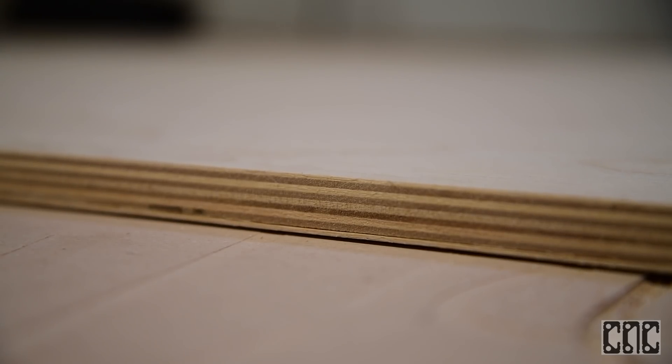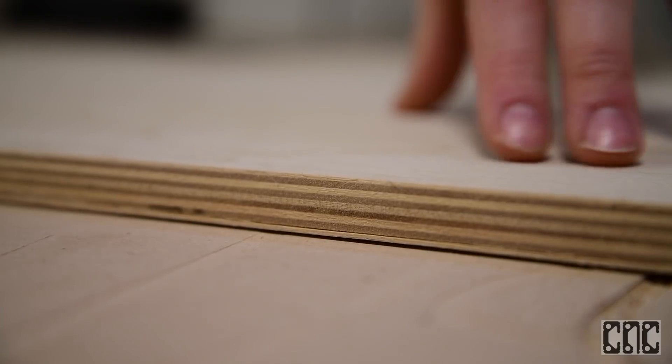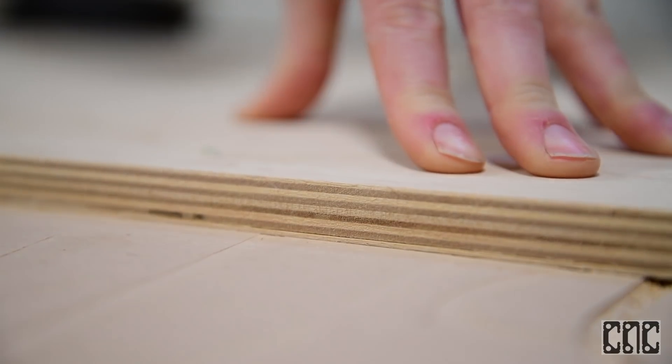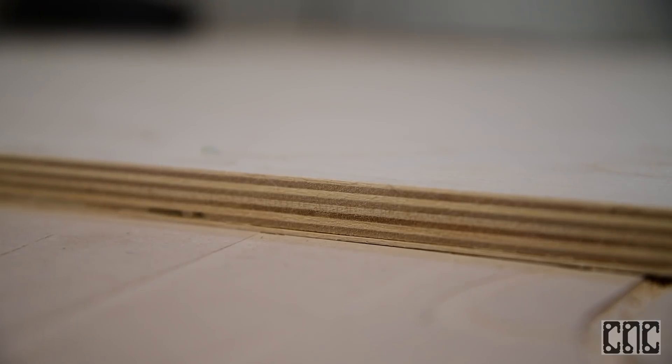Another point I will make is that if your material is not completely flat, you will have to apply some pressure in the downward direction while fastening it to the spoil board.